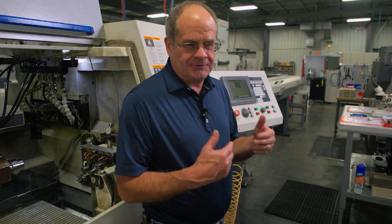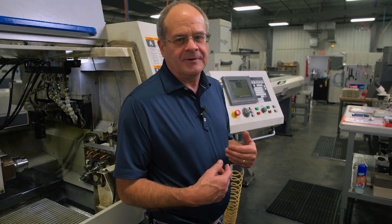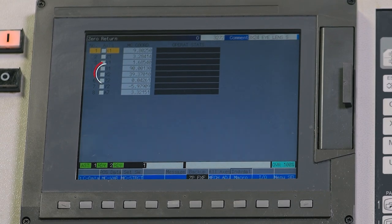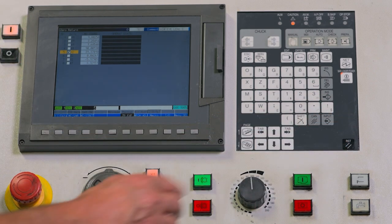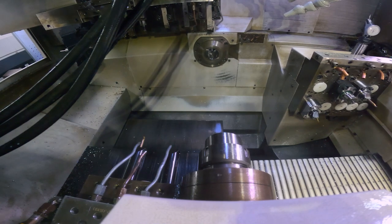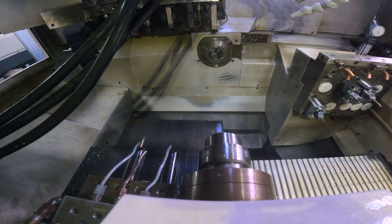We're going to have to make an adjustment on the X2 axis. First, zero return that axis to make sure we're starting from its reference point — you don't want to make adjustments and find the axis wasn't zero returned, because if it picks up the wrong grid shift position it will screw everything up. To do this, go to Parameter, select the menu option called ZP Execute, select X2, press Input to check the box, and cycle start. The axis will zero out and the display will read 'Complete Zero Return.'